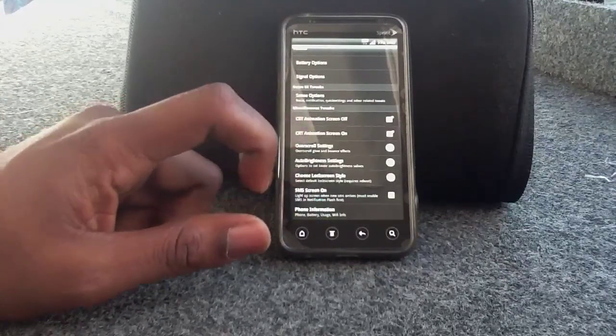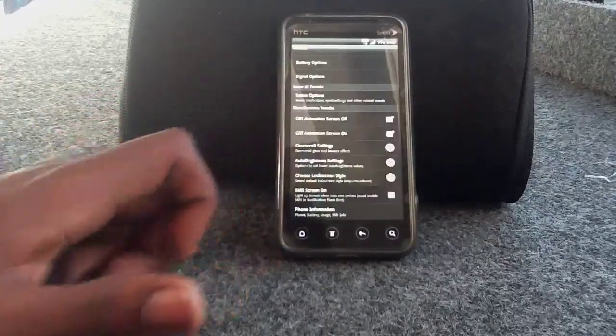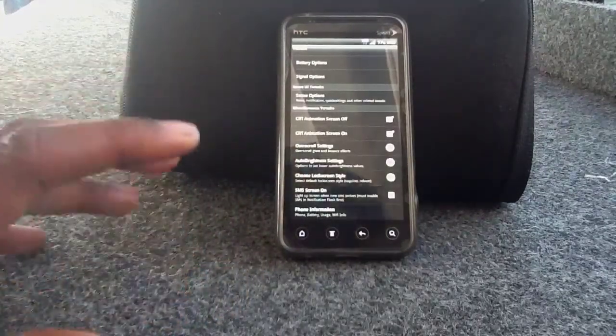The lock screen — you can actually choose Honeycomb, Android, or HTC Sense. I like the Sense, which is more like the Sense lock screen.